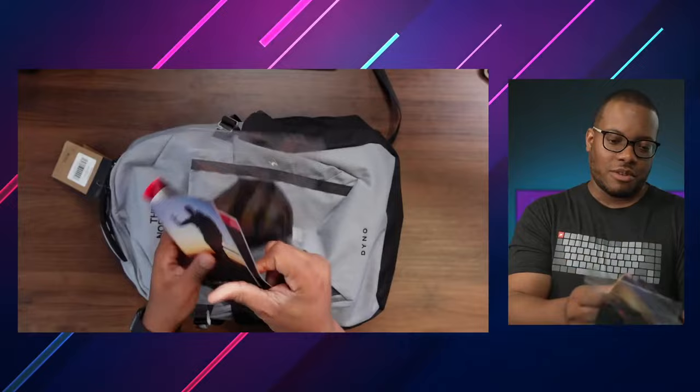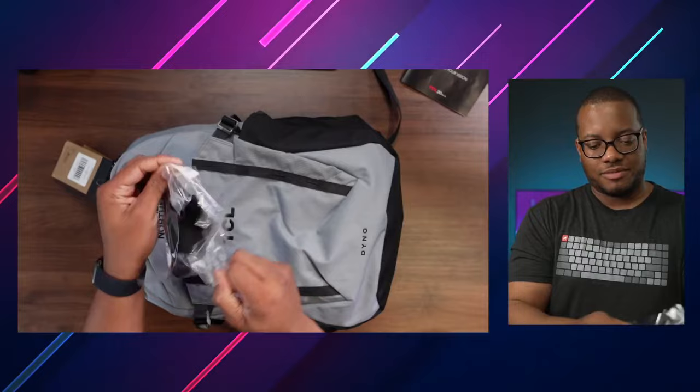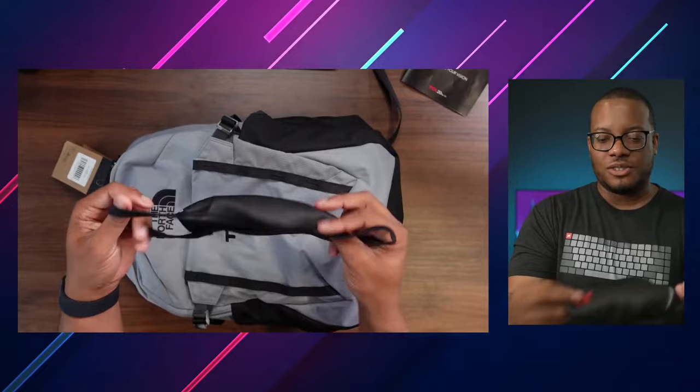I'm excited for this. So we have what looks like a reviewer's guide — we'll set that over here. And I don't know what this is... it might be a face cover. Yeah, let me open this up. The world is opening up and we don't need these as much as we used to. Let me go ahead and put this on real quick. Oh yeah, I'm getting my Scorpion vibe here. This looks nice. Not great for fogging up glasses though.